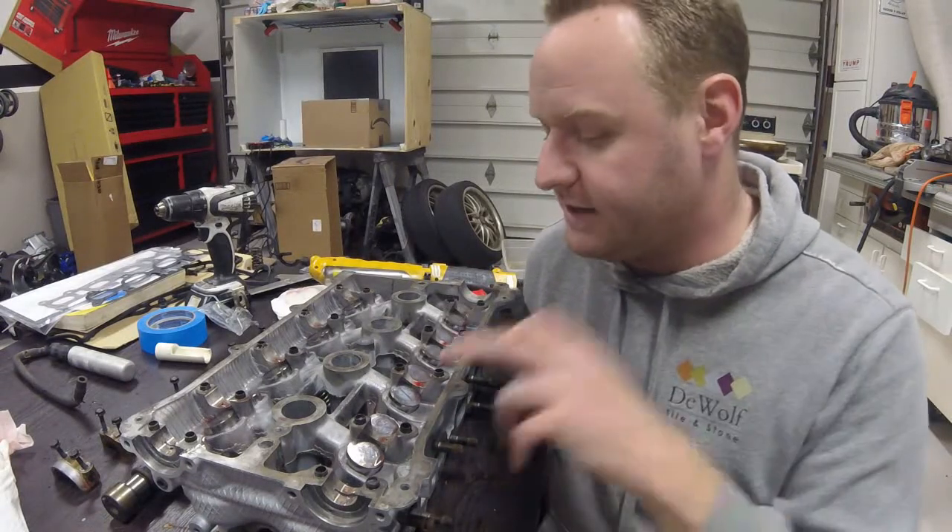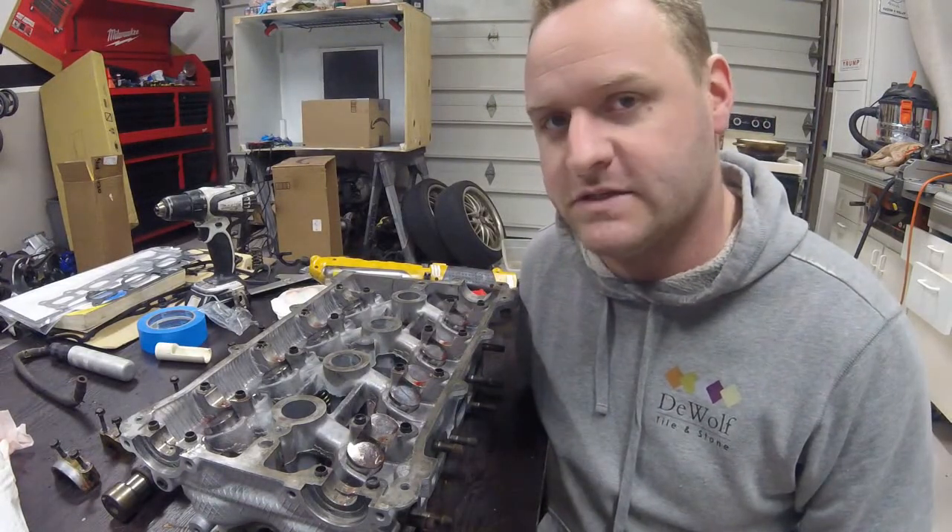This time on building the X-Set, I got the valve train installed. Now it's time to install the camshafts.